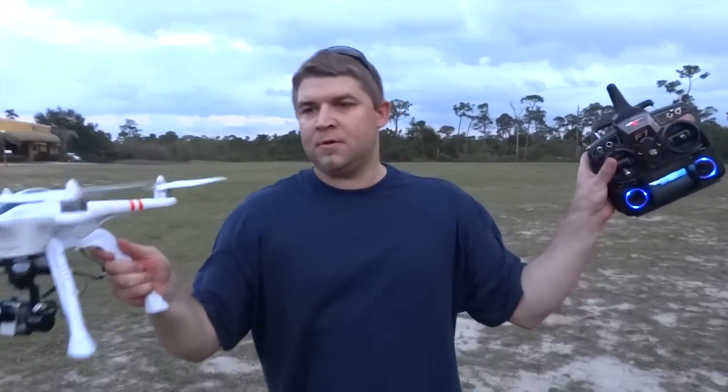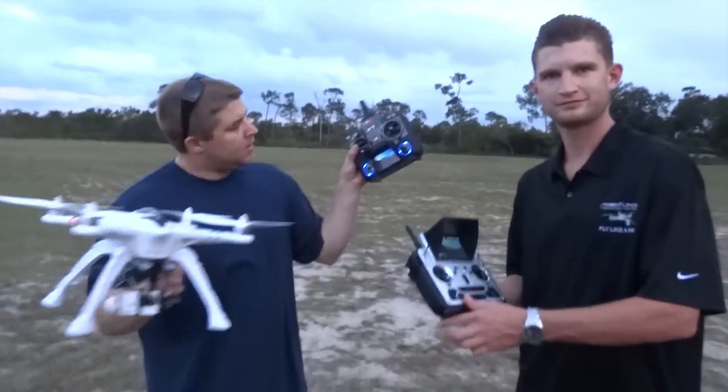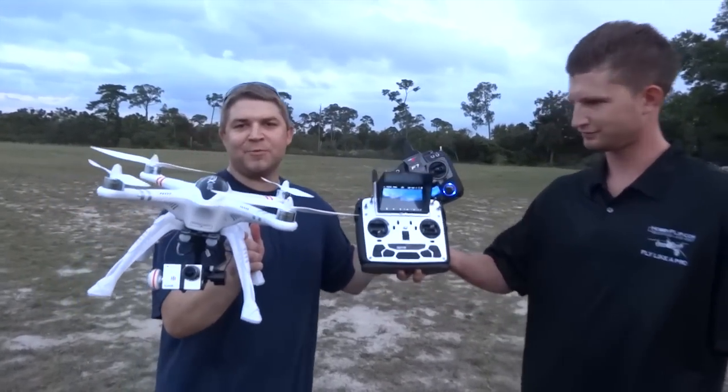And there you have it — wireless co-pilot. Devo F-12E Master, Devo F-7 Slave, G3D gimbal, QRX350 Pro. Super fun.